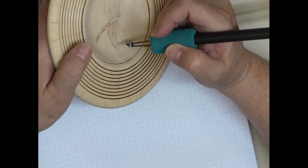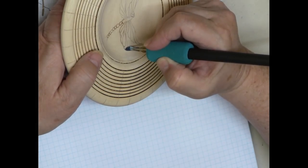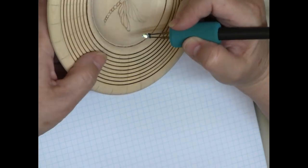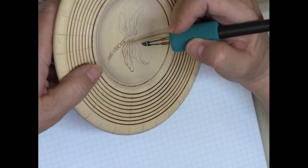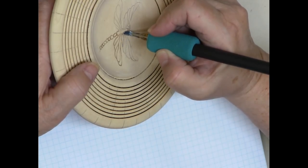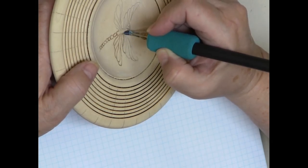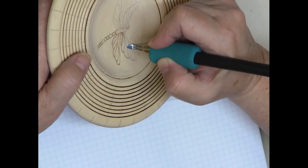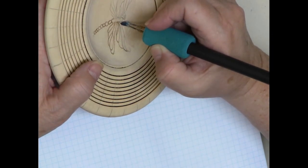A googie sander — you can get it from Woodcraft; there's also a woodcarvers' shop, the Old Wood Shop in Houston, that carries the googie sander. The woodcarvers who do the really gorgeous bird carvings that look real really like those googie sanders.